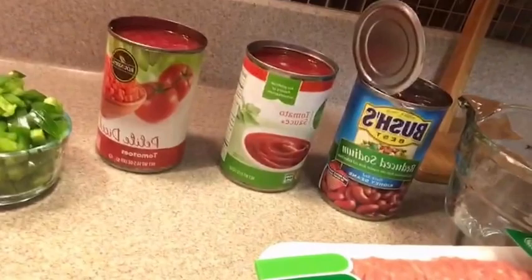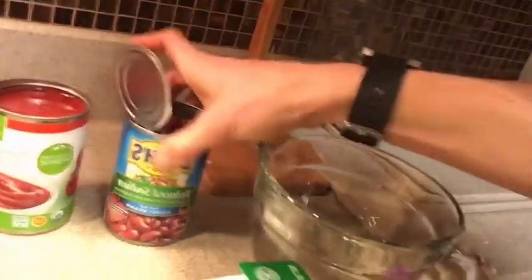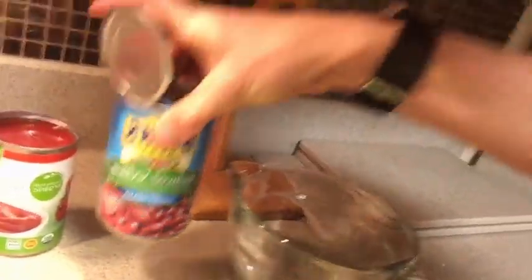You have one red pepper and one green pepper in the back - that makes two peppers total. Color doesn't matter, really personal preference, have fun with it. We have one 14.5 ounce can of diced tomatoes, one organic tomato sauce, dark kidney beans in reduced sodium, two pounds of ground turkey, and a cup and a half of water.